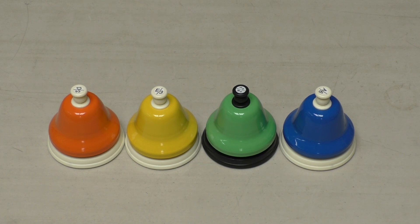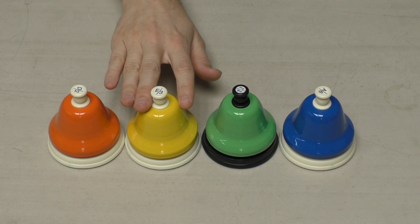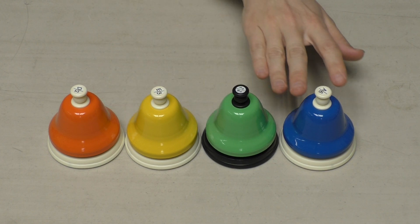Mary Had a Little Lamb uses four different notes: D, E, F sharp, and A.